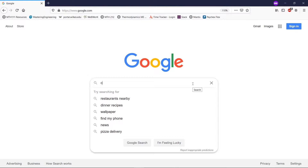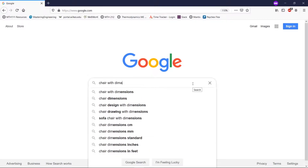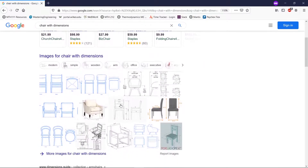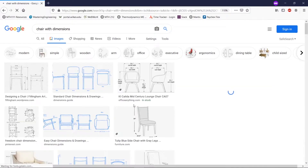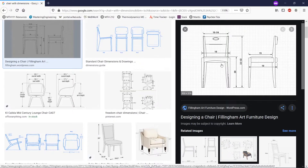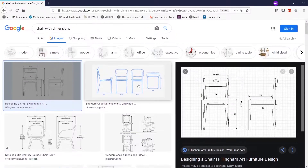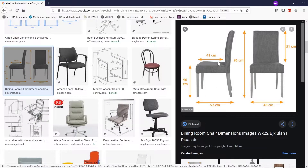So first let's look up a chair with dimensions. We're going to find something easy, nothing too complicated. Something like this — even that looks a little bit challenging. So let's find something like this; it'll have straight legs, straight back, but overall we'll use these dimensions for it.